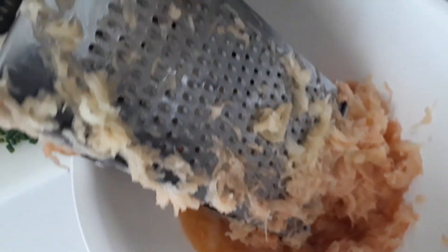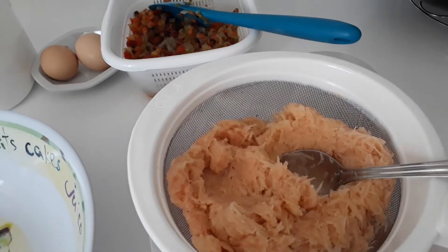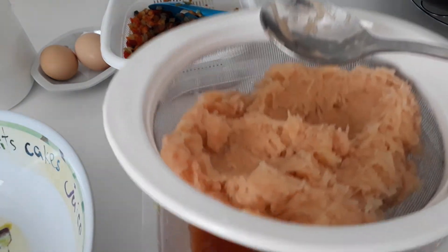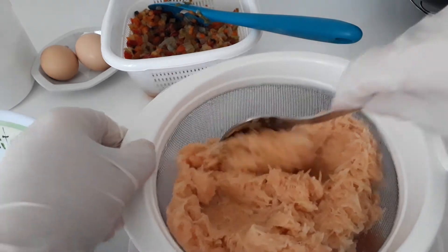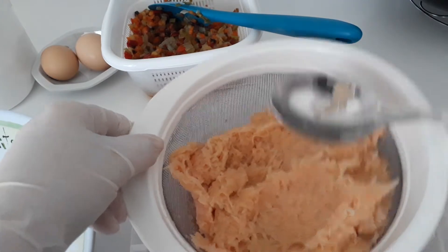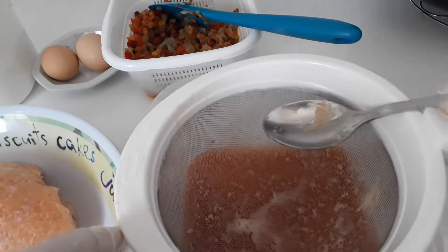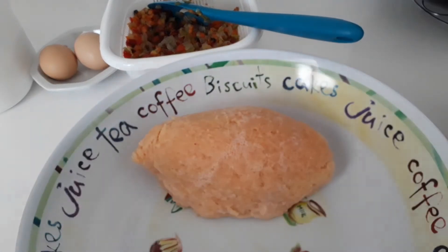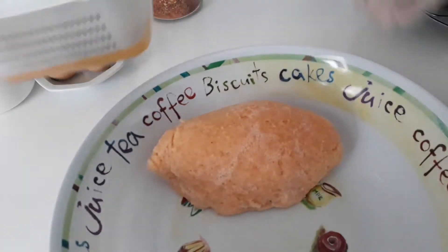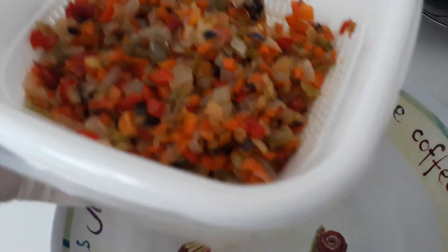I've grated my potatoes on the fine side and now I need to squeeze the juice out of the potatoes as well. Once you've drained most of that water out, you don't have to squeeze it too hard — that's fine. We're now going to go ahead and add this into our bowl along with our vegetables. I shall use that oil to fry my burgers in.